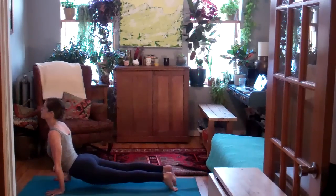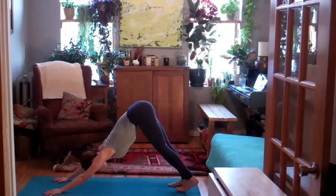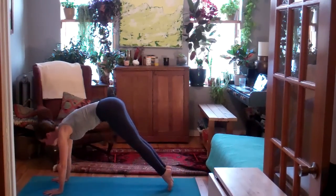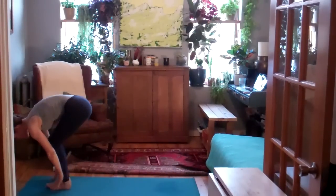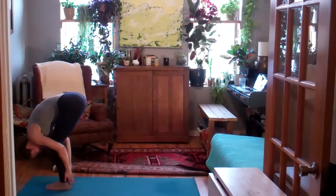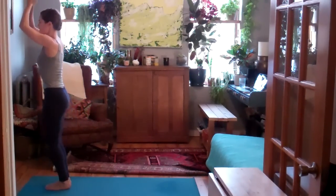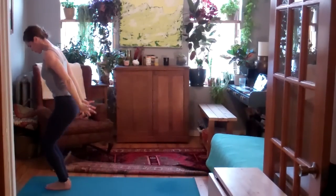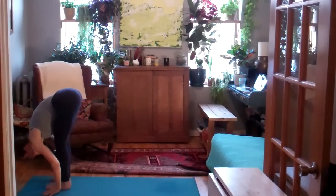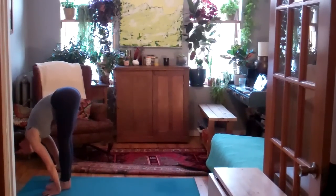Settle in your down dog. Find the breath. Relax the jaw, the forehead. As you inhale, lift the hips and heels. Bottom of the exhale, hop or step the feet forward. Inhale, lift halfway up. Exhale, fold into the leg. Inhale, round up — Utkatasana. Exhale, Tadasana. Inhale, Utkatasana. Exhale, fold. Inhale, lifting halfway. Exhale, hop or step the feet back through a vinyasa if you would like.